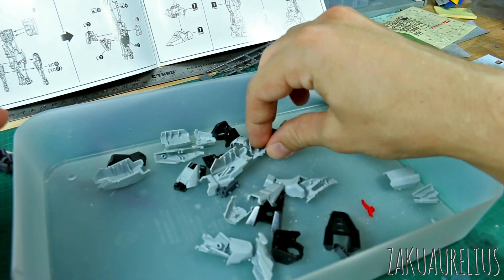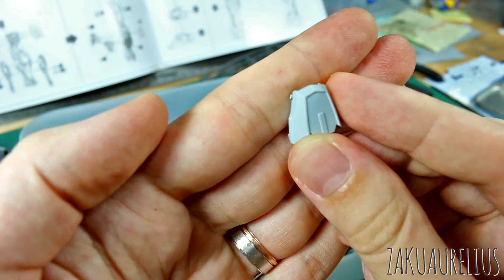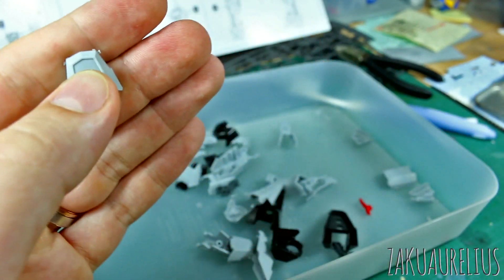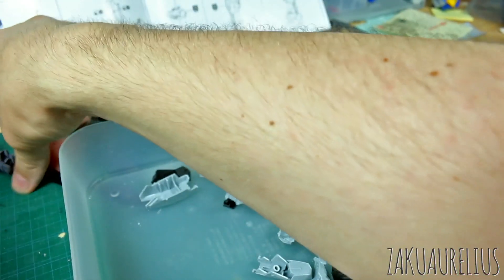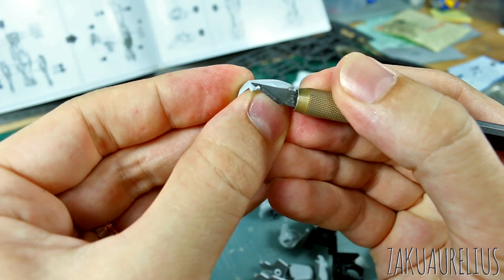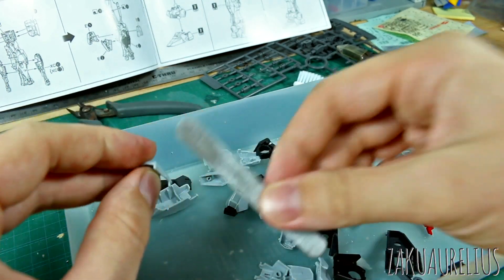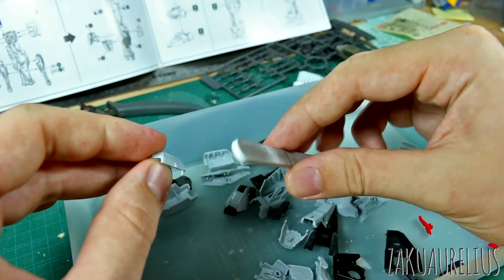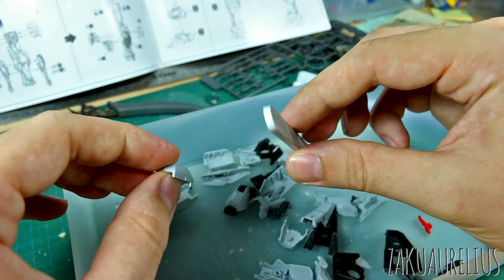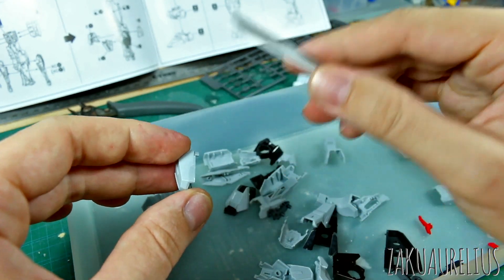Basically what I've just done here is I've cut everything out with the nubs still attached. What I do is go in with my hobby knife and I'm just cutting off all the nubs first. Then going with a sanding stick — in this case this is just a 400-grit sanding stick from Wave, it's just a small hard sanding stick.